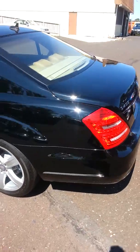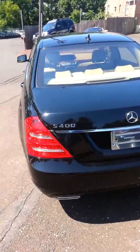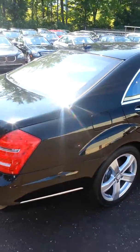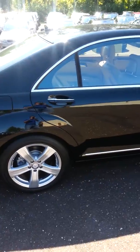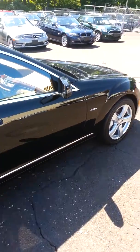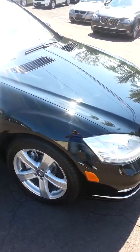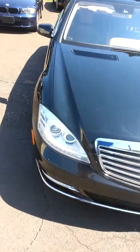But overall, this is a really nice, excellent condition S400 Hybrid. Does need a good wash and possibly a wax — we'll obviously do that before we actually get the car on the truck to deliver the car to you. But it's a nice, clean overall vehicle. You won't find any marks on any wheels, you won't find any dents.